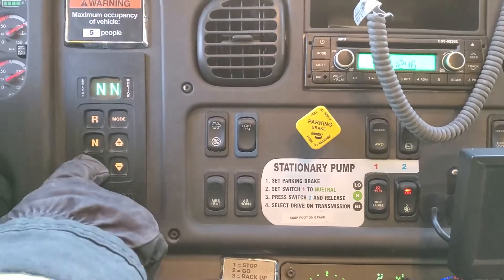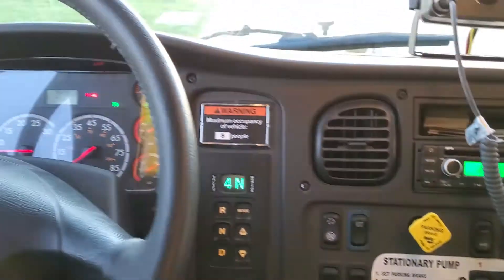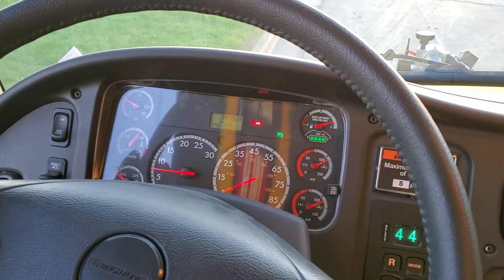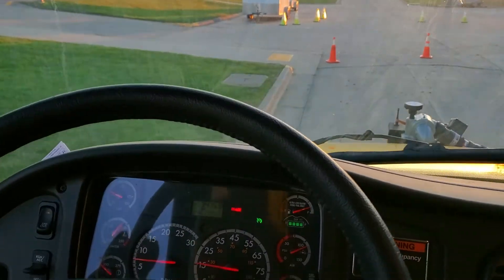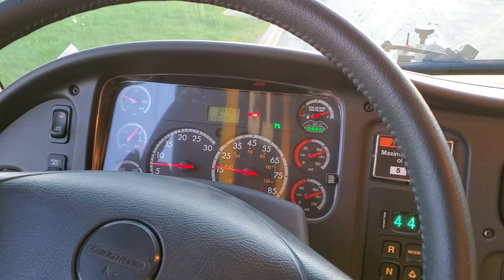Then put it in drive with your foot on the brake, and watch the speedometer come up. The speedometer comes up, but the truck is not moving. Now you know the pump is engaged and it's ready to go.